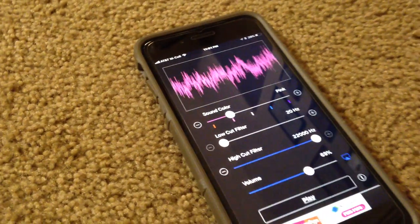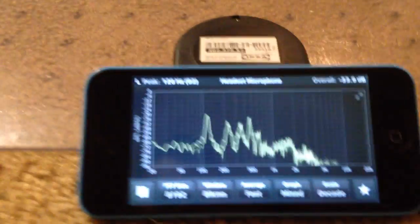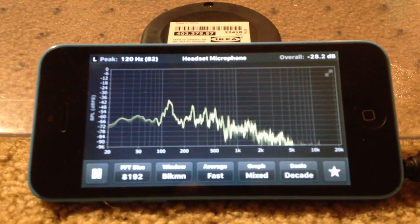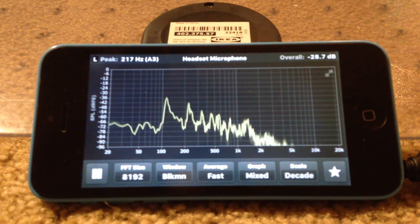I'm using this pink noise generator. I'm going to play pink noise in the first half and then actually compare all three of them to see how they respond with this app I have here. It's almost like an RTA — a real-time analyzer app — and I'll do a little bit of analysis on these guys.